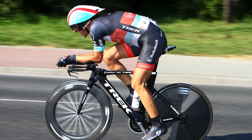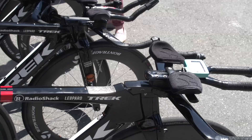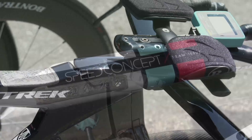Fabian Cancelara is a four-time winner of the World Time Trial Championships, and so it's no surprise that his sponsor Trek have given him something a little bit special. Fabian rides on a Trek Speed Concept team issue frame. The frame differs slightly from all the other RadioShack team riders here at the Vuelta a España, because the stem transitions smoothly into the top tube.